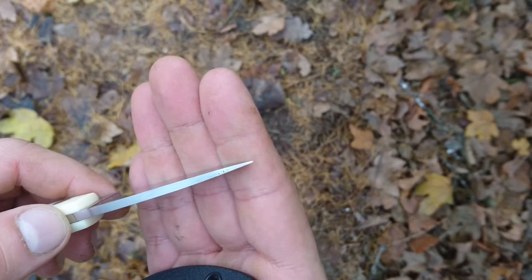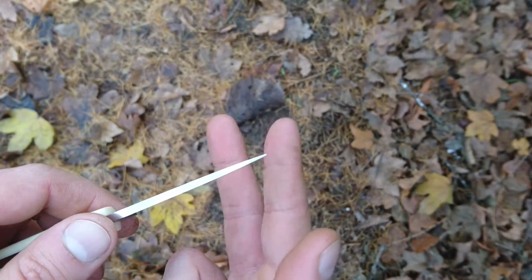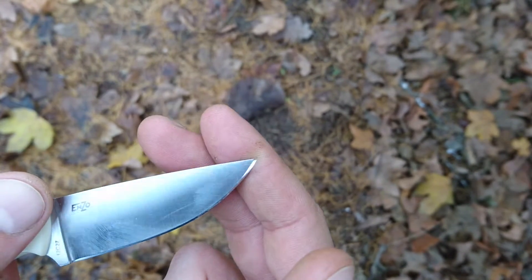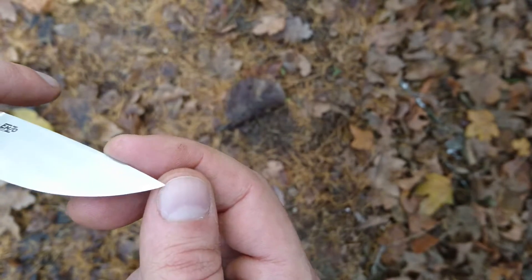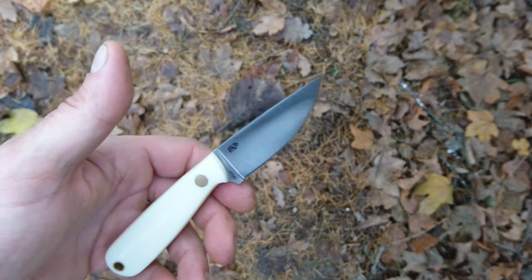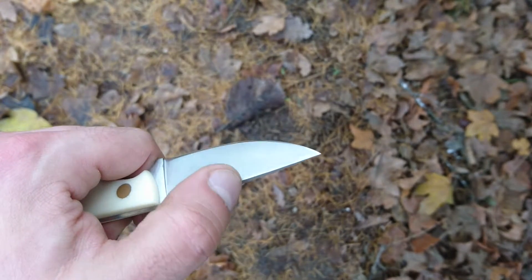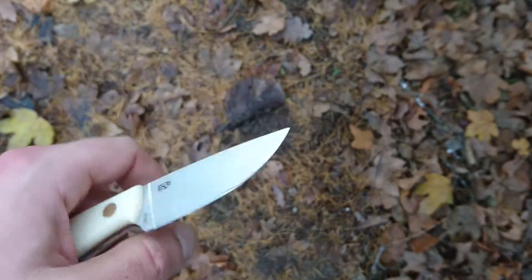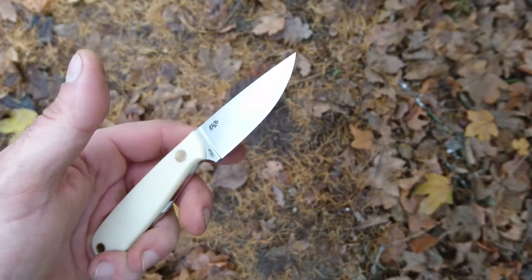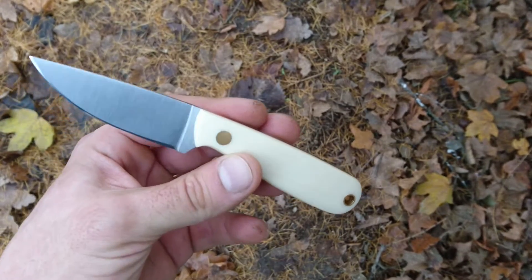As you can see, it comes to a fine but sturdy point — there's some dirt on it because I was using it. It's a fine but not fragile tip, really great for digging out splinters or getting into tight places, cleaning small game or fish. It's also got a really sharp spine so you can use it for scraping a fire steel, and it did that flawlessly.